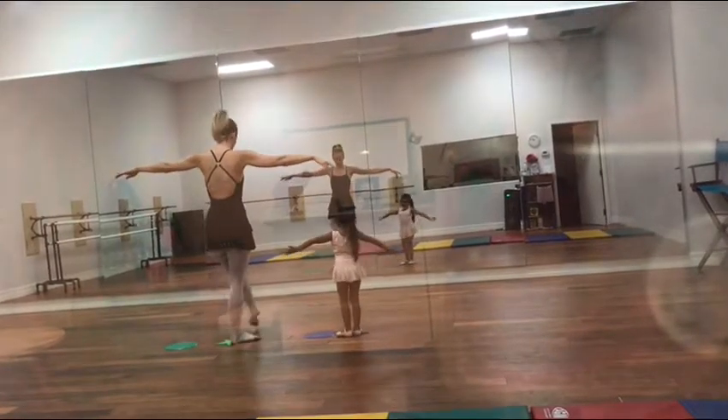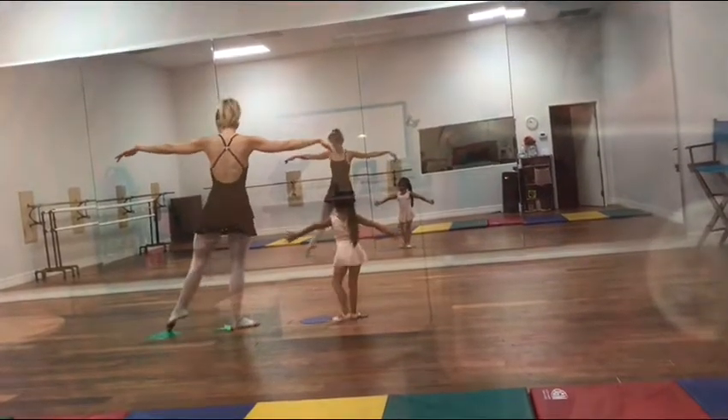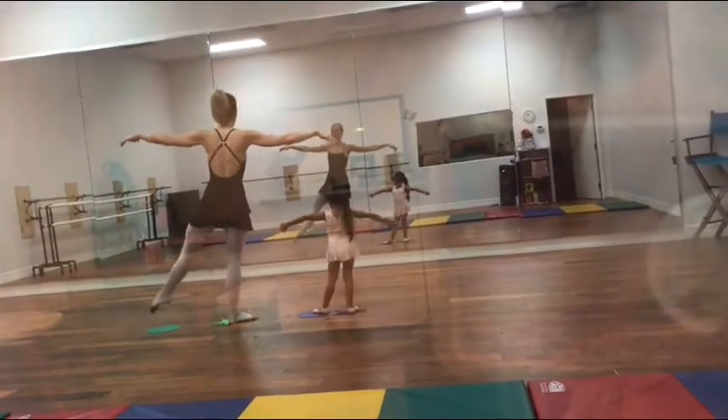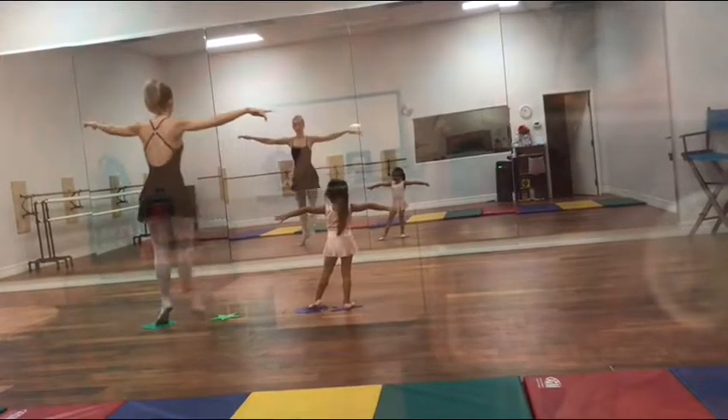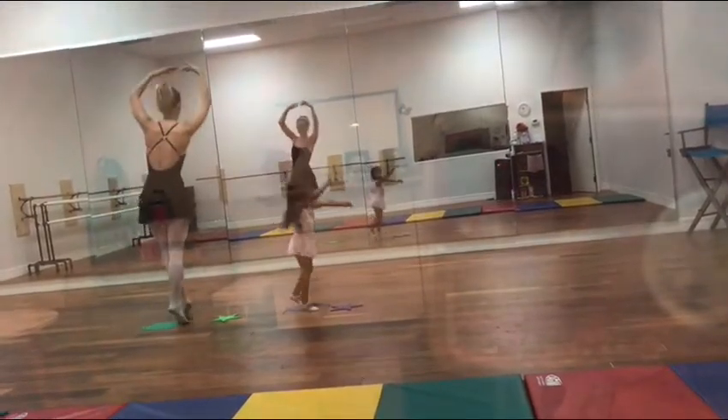Now circle the other foot, circle, all the way around. And then we reach out, touch, touch, touch, cross in front, and suit to you.